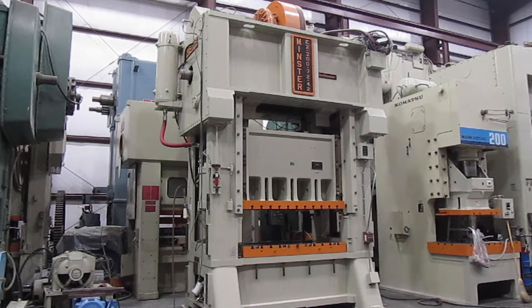This is Alamo Machine number 6027. It's a 300-ton Minster straight side double crank press, model number E2-300-72-42. It's in very good condition. It's in our Columbia, Tennessee warehouse.